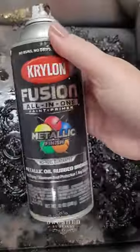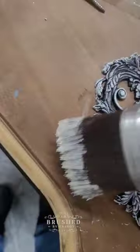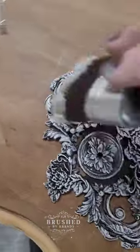Next I'm going to spray paint these using a black and a bronze spray paint. The final step on these hardware embellishments is to dry brush them using a little bit of Weiselle paint — this color is called Cashmere.